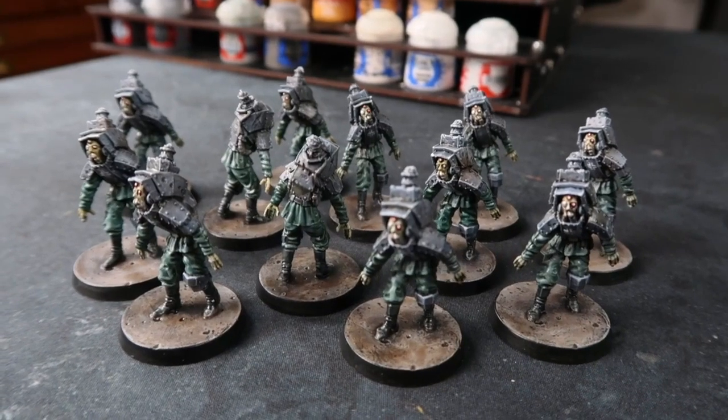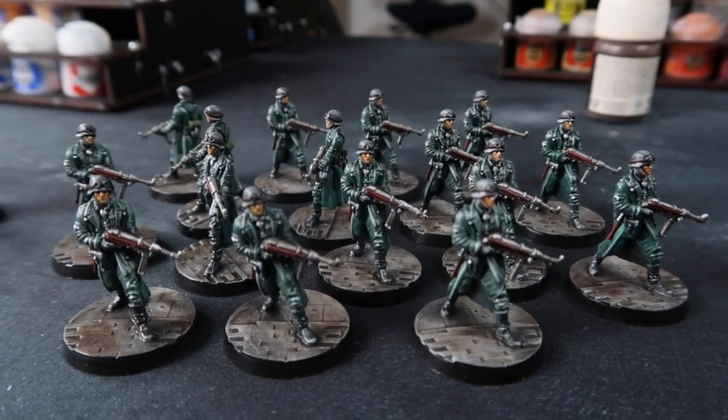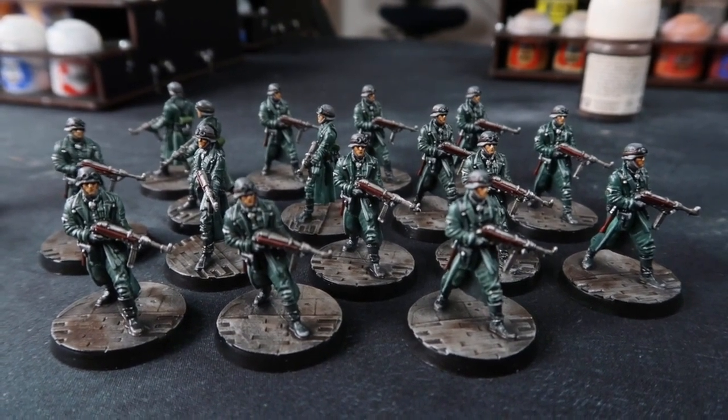I like to get the grunt figures out of the way pretty quickly. There's 28 figures here and I want to do them fast so I can spend more time and attention on the hero figures. So grab yourself a cup of coffee, put on an audio book and let's get through these figures fast.